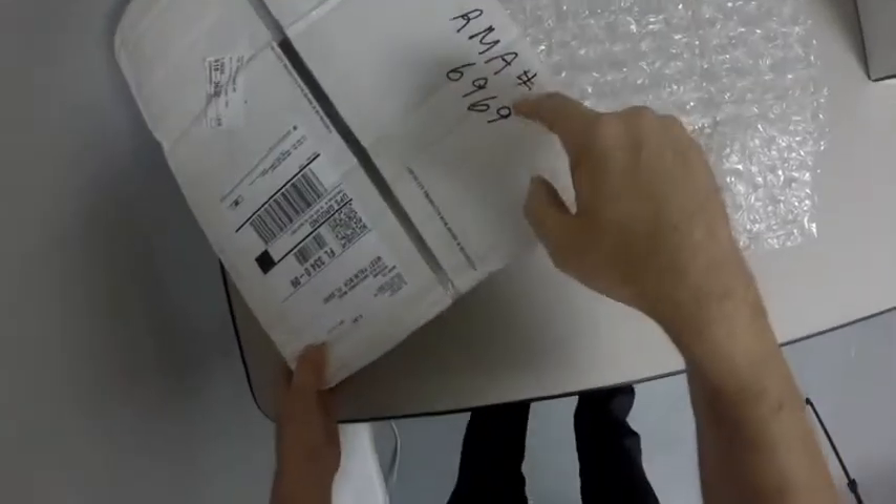As you can see, we got a box here. It looks like it does have an RMA number on it. This is an example of an incorrect way to package a return with us.